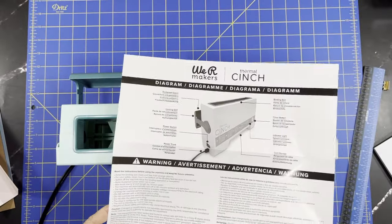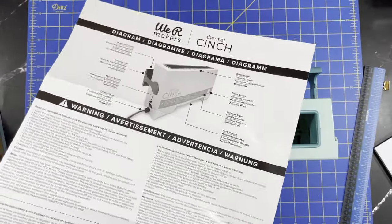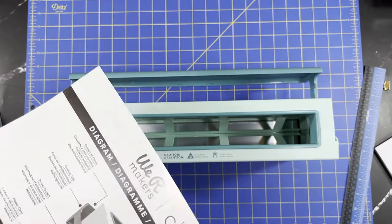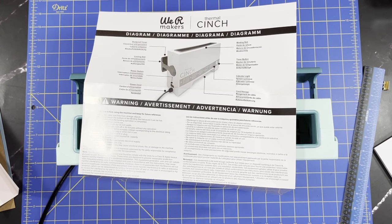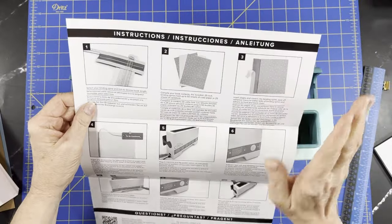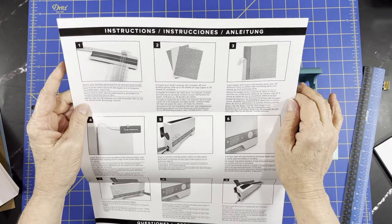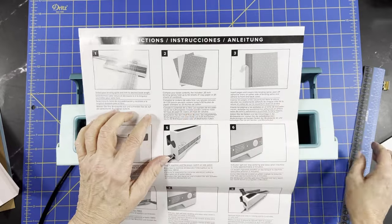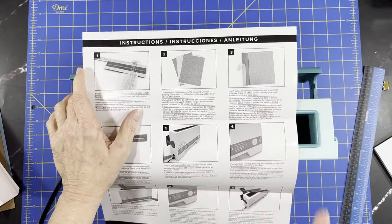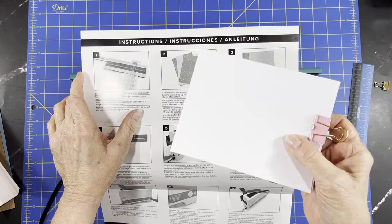Here are your directions. So it says the first thing we're going to do is select a binding spine and trim to the desired book length. Then you compile your book contents. The included quarter-inch spine will hold 50 sheets of copy paper or 25 sheets of cardstock. I already got the paper ready.